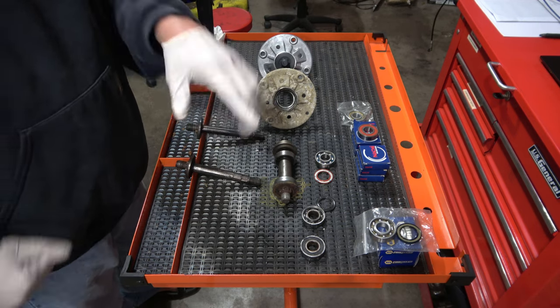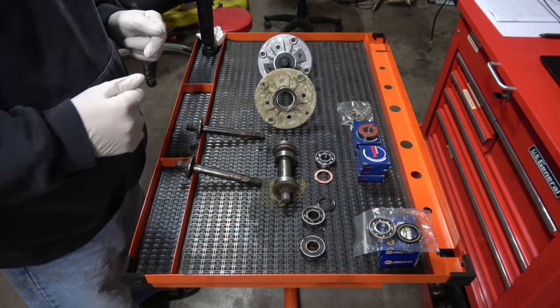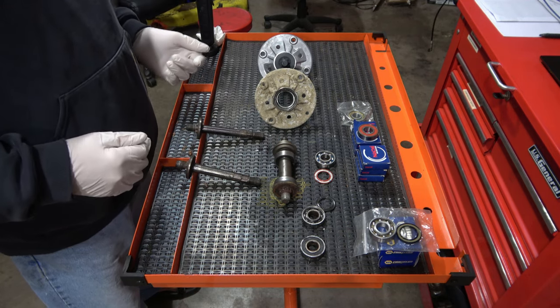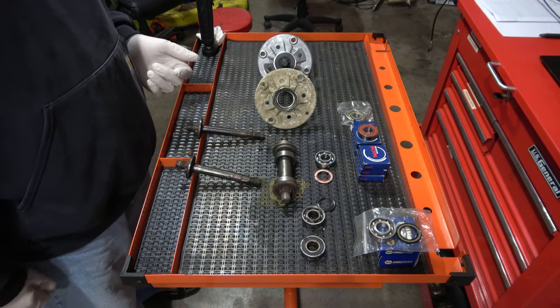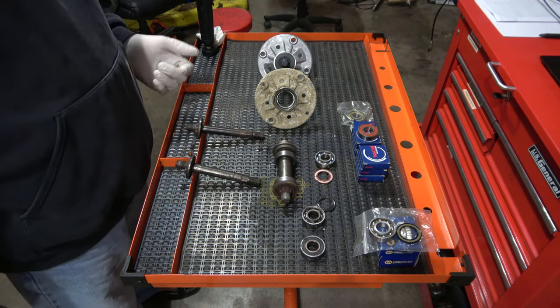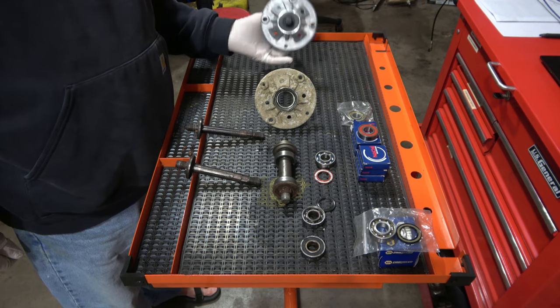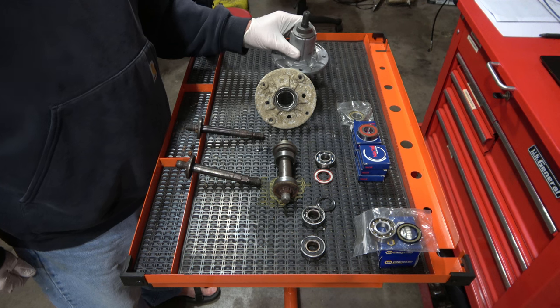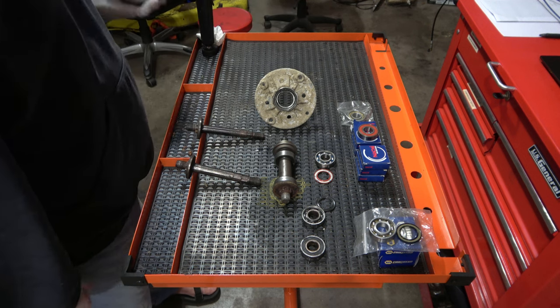I got a camera set right here focusing down. That'll be the video. I'm learning new things today, but be that as it may, what we have here is a rework of a spindle out of my John Deere mower deck.